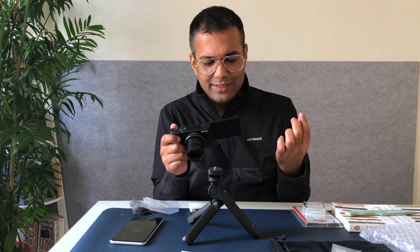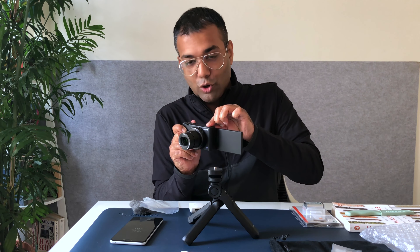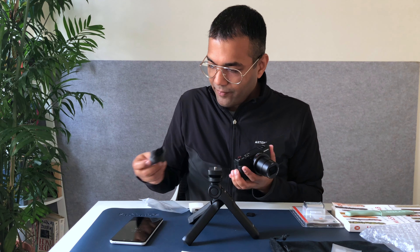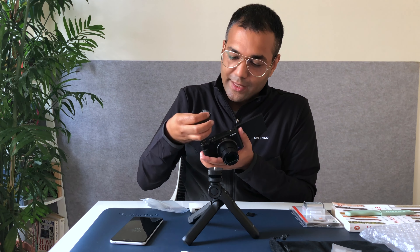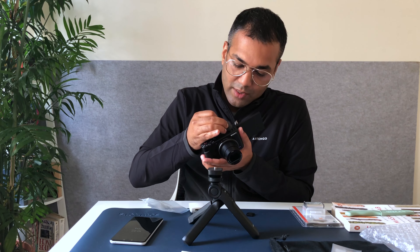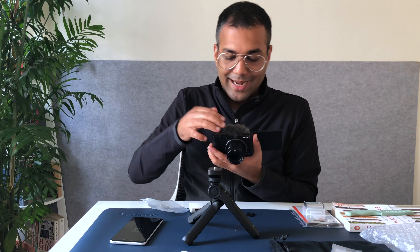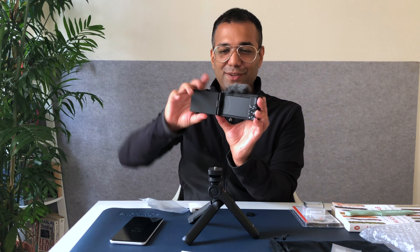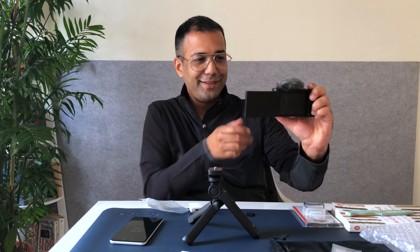The minute you open the LCD display, the camera just gets turned on. This horseshoe cover can be taken out. And the dead cat windscreen — because it's got a three-way microphone setup here which catches fantastic audio — goes in here so that it masks the sound of wind or construction noise. And I'm literally just going to make my first video. There's a nice big bold red button here for video. So here we go.